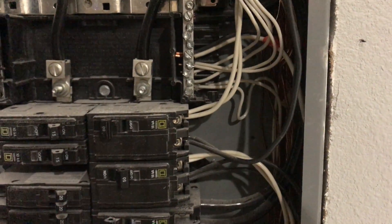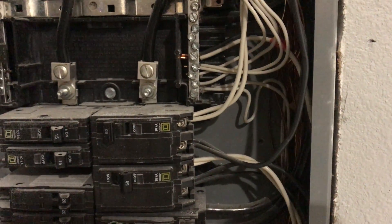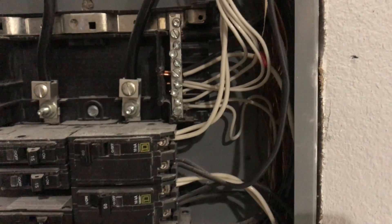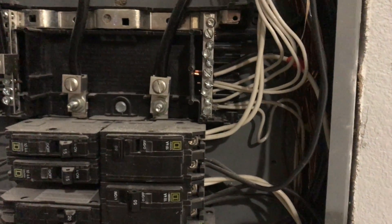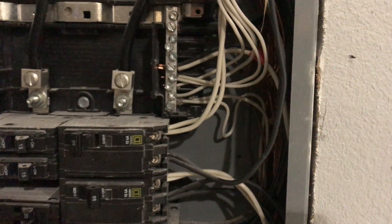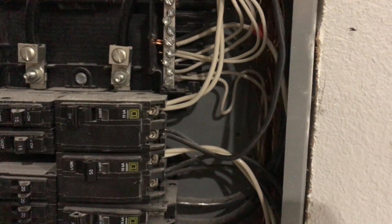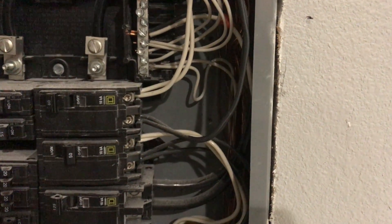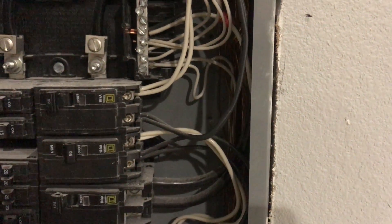It's super confusing. If anyone ever opens this box up, they're going to think, what in the hell — this guy's got a neutral hooked to his breaker and positives hooked to his neutral lug. But that's not the case. I just did what I had to do. It's not pretty, but it works. Wire is wire — color doesn't matter so long as you know where it's going.